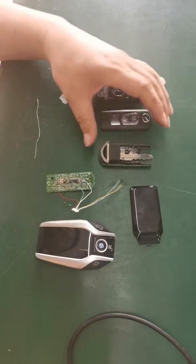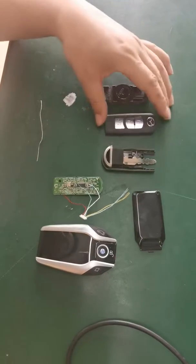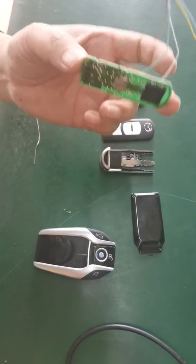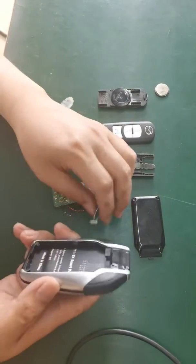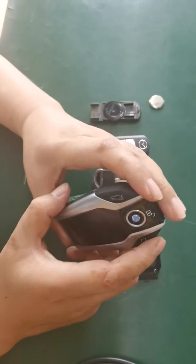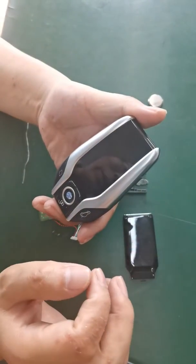I'll show you how to solder the original remote control of Mazda and install this original remote control to our smart LCD remote control. It's very beautiful and with a touch screen.